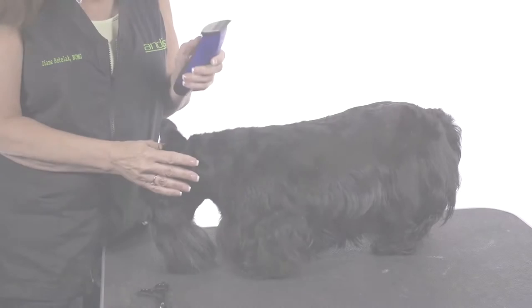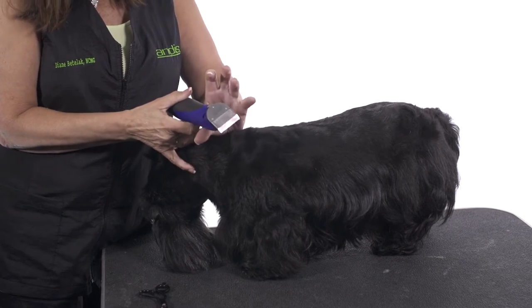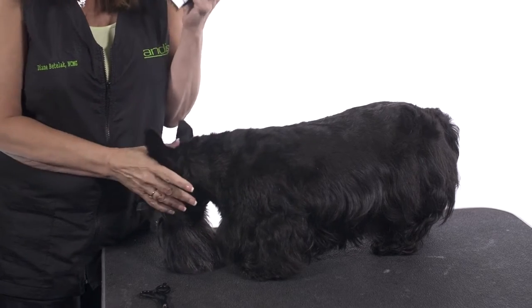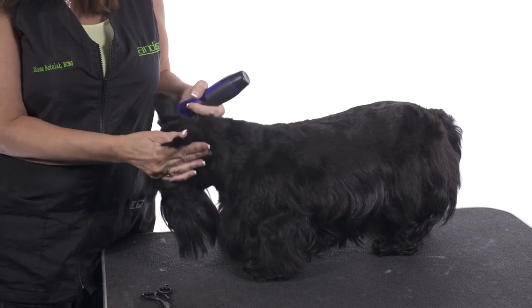The tools I'm going to use are the Andes Pulse Ion Clipper, adjustable blade clipper and the little six inch Andes shears. I really like using my Pulse Ion adjustable blade clipper for doing ears because I use a lot of different blade settings depending on the breed.